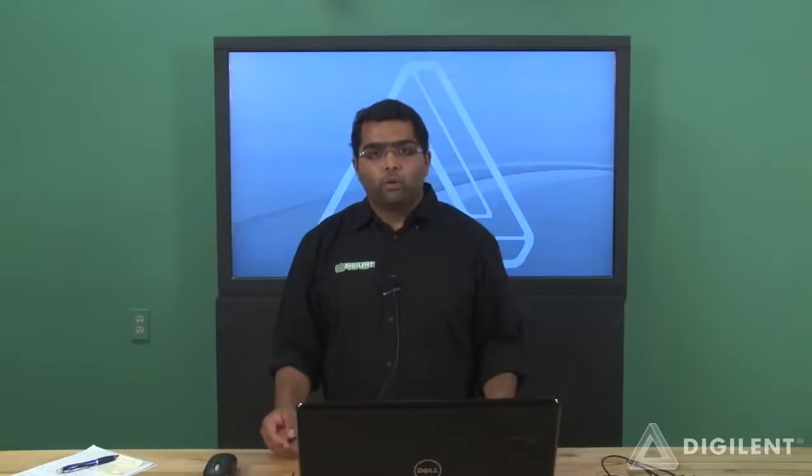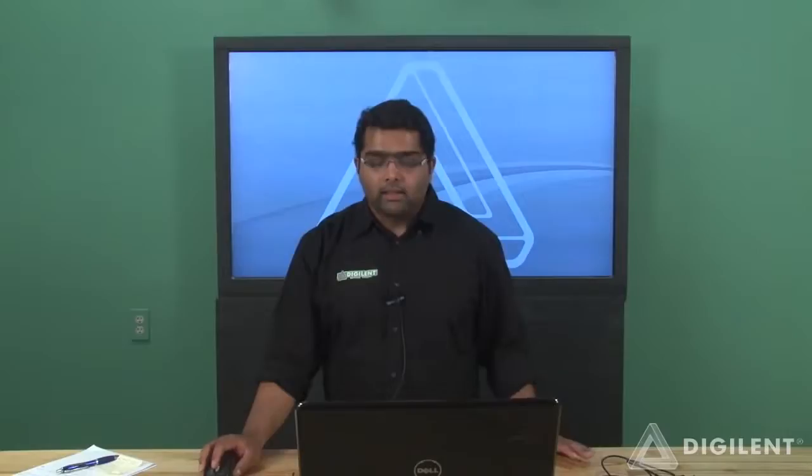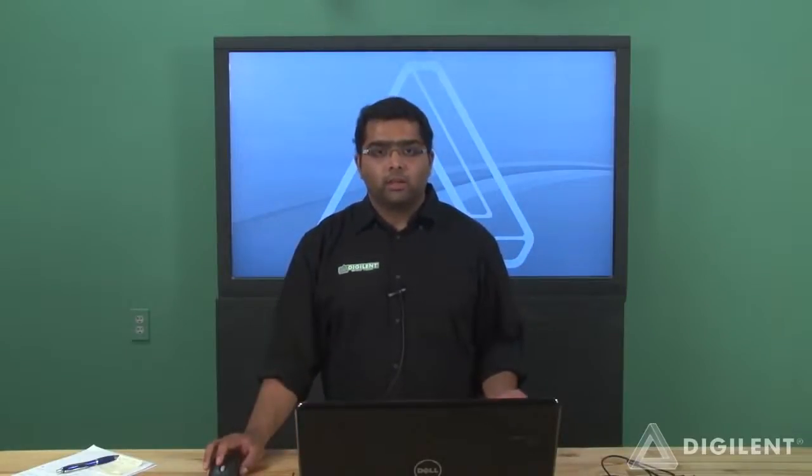Hello, my name is Varun and I'm here to introduce the new entry-level student FPGA board from Digilent, the Basys 3. The Basys 3 has the Xilinx 7 series FPGA, the Artix-7, designed specifically to work with the Vivado Design Suite. The Artix-7 FPGA is optimized for a low-cost, low-power, small form factor.